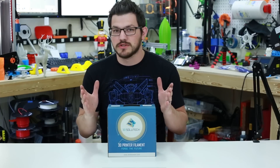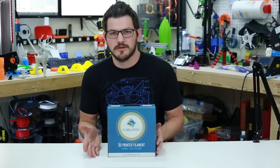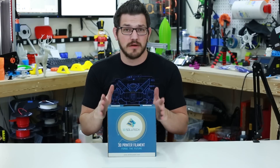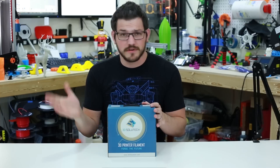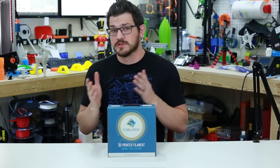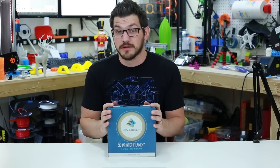I didn't do deep research into the company — I don't look into where companies source their materials, whether it's from China and packed in the US or all made here. Personally, I don't care. If that's how they want to market their product, so be it. I'm not the marketing police. I really care about print quality versus the cost of the filament. If the company's origin is a problem for you, please take that into account before buying.